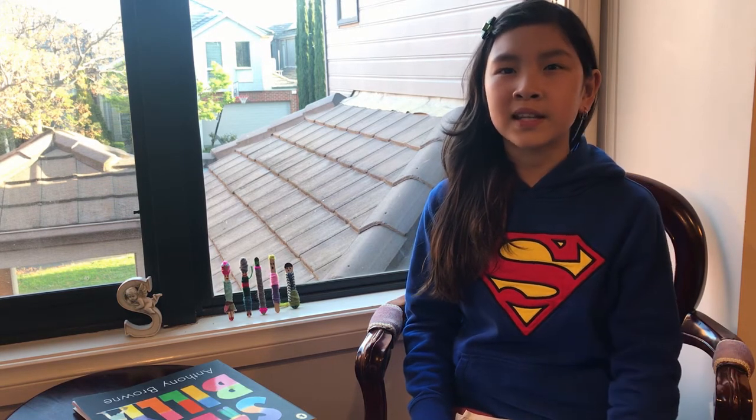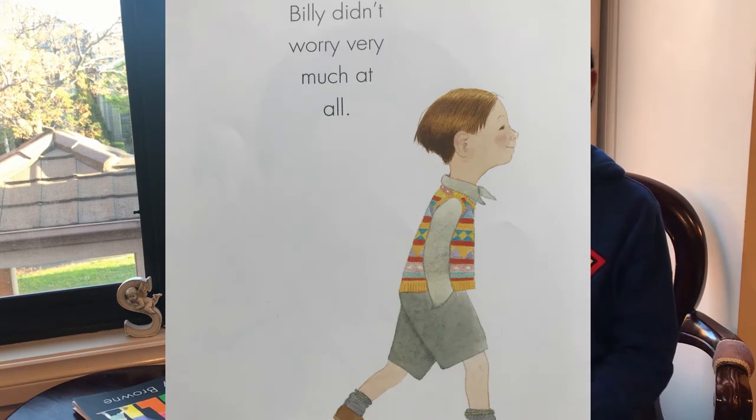The next morning he started a project to help the worry dolls. By the end of the day he had created something spectacular — worry dolls for the worry dolls. And then Billy and the worry dolls each had somebody who they could tell their worries to, and they all didn't worry very much after that.